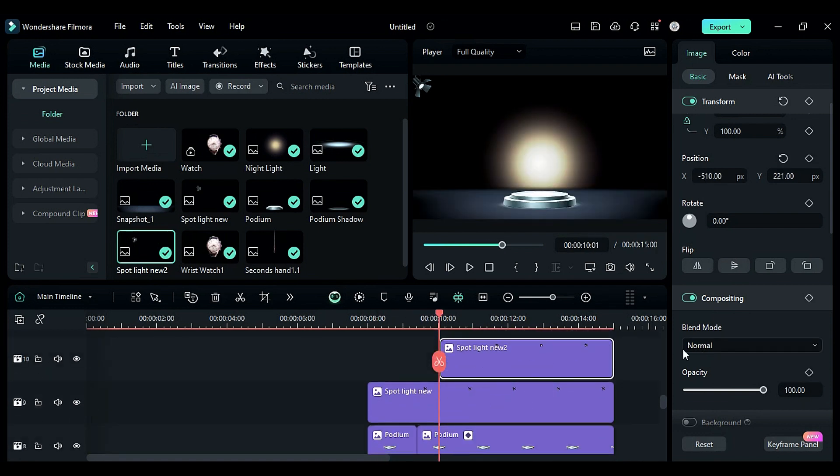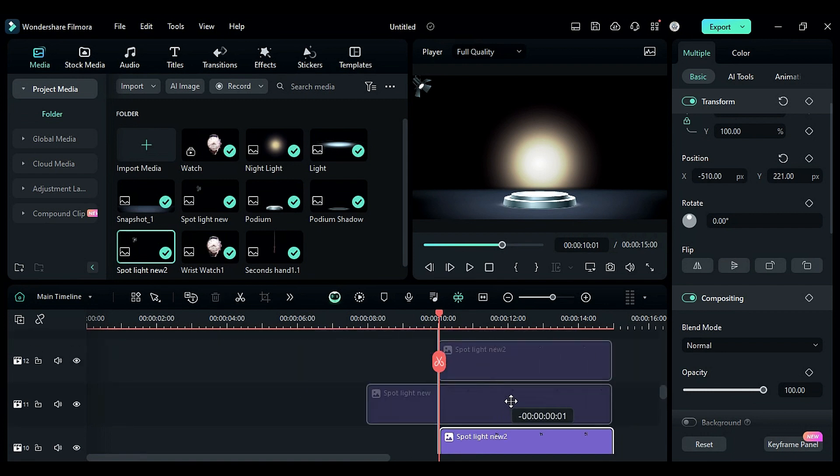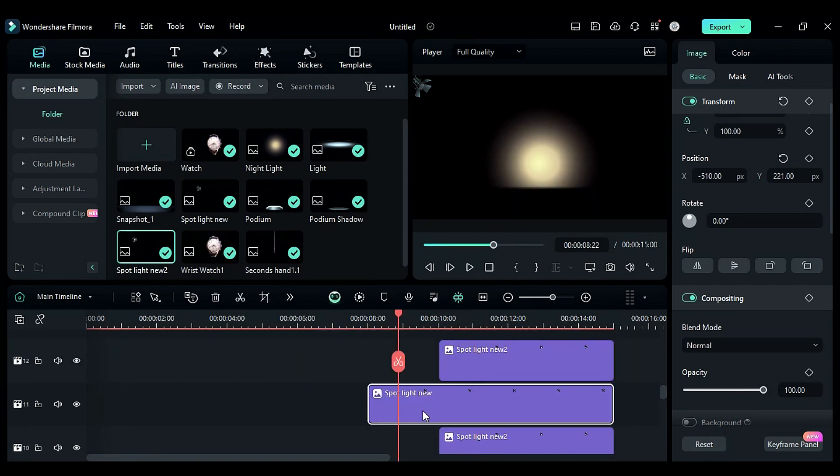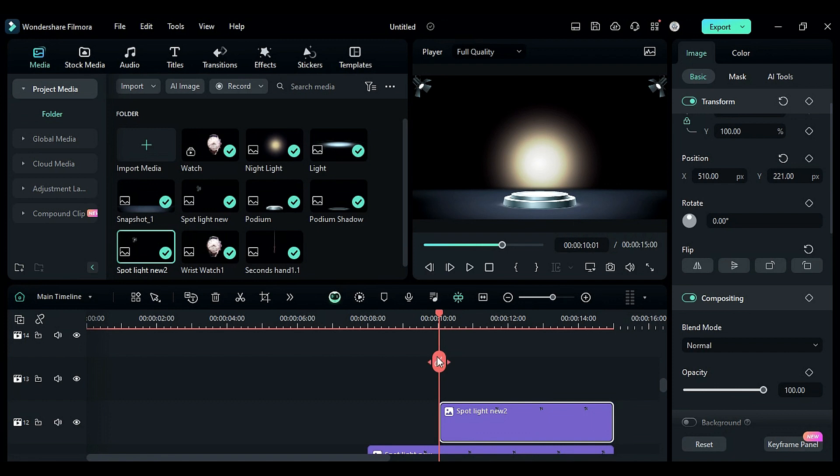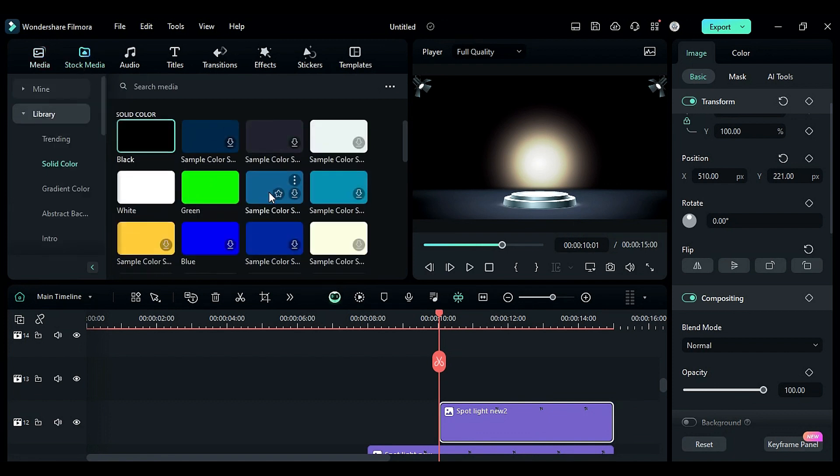Adjust the start point of the second light to align with the podium. Then duplicate both spotlights on an above track, remove the negative from the X position and flip horizontally. Do the same with spotlight 2. Now to create a light beam, go to stock media and drop any color of your choice on track 13.